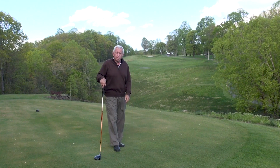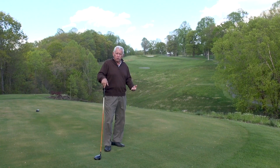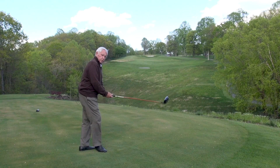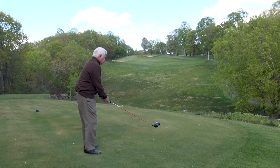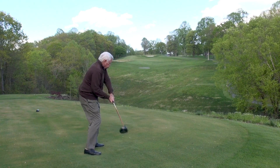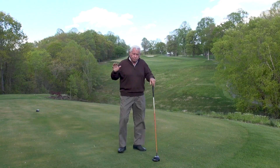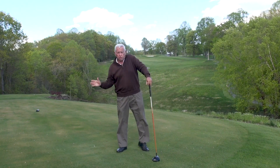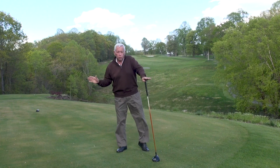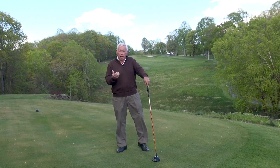The tendency that people have when they get on this type of shot — and it always causes them problems in the golf swing — is they want to set up and, because the fairway is so elevated, they tend to want to swing up at the ball. When you do that, it causes the club to go down and it's very easy to hit behind the ball. It also moves weight to the back foot and causes you to either pull it or block it.